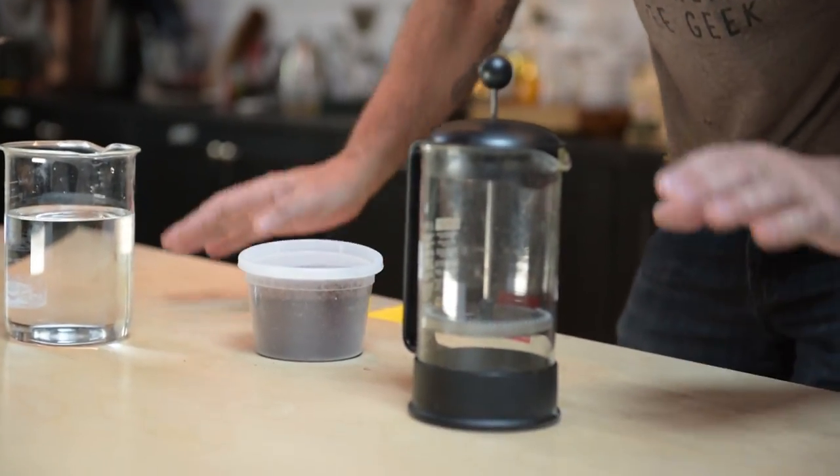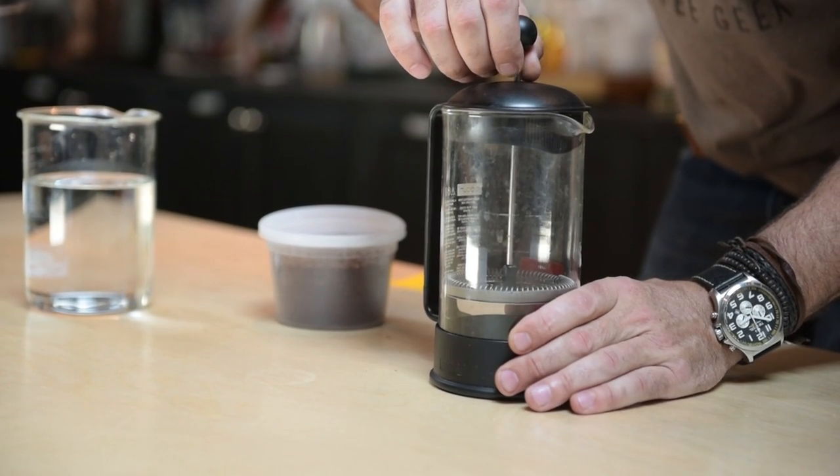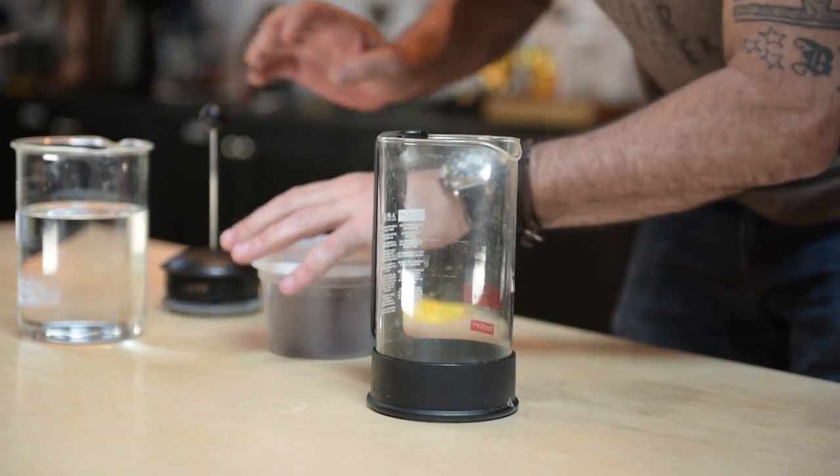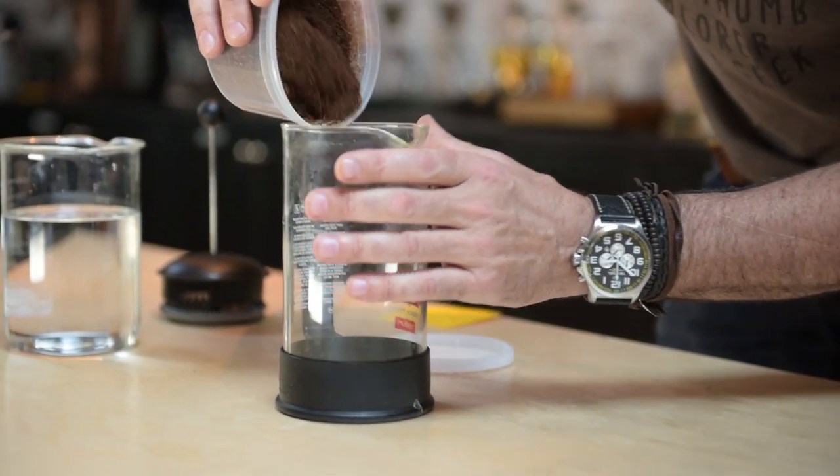Are you ready? It's very simple — it's the same process that you use making hot coffee, but the ratio has changed just a little bit because I won't be using hot water, I'll be using cold water. The ratio of coffee to water is approximately one to seven.